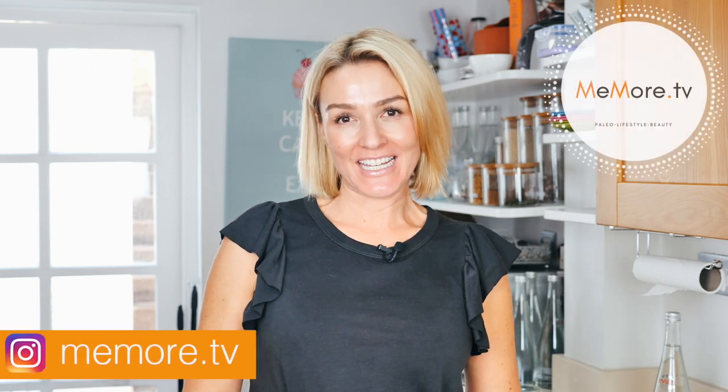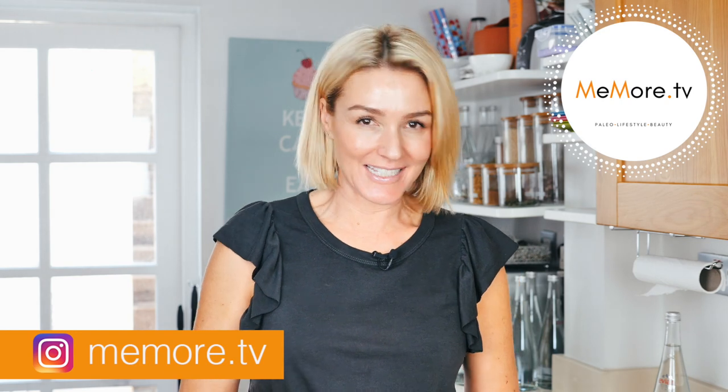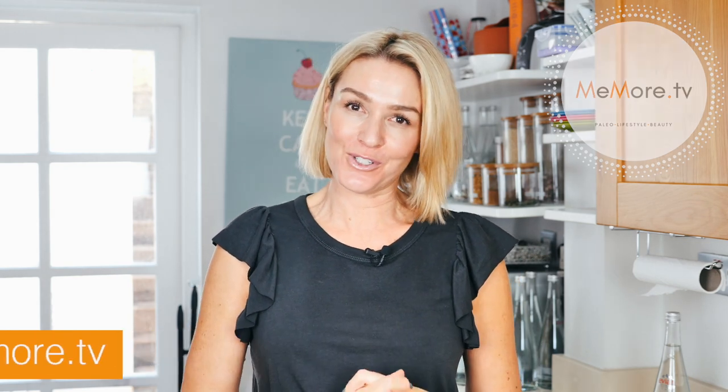Hi, it's Kelly and welcome back to Meemore TV. Today's video, I'm going to show you how to soak your nuts and seeds and why it is so important to do so.